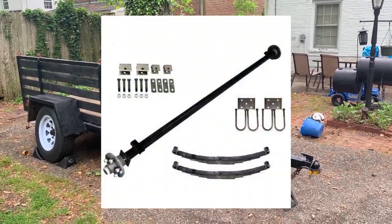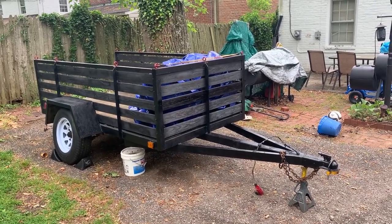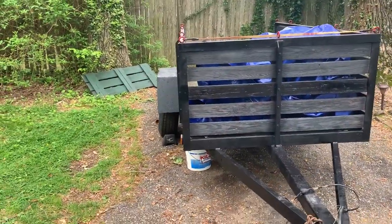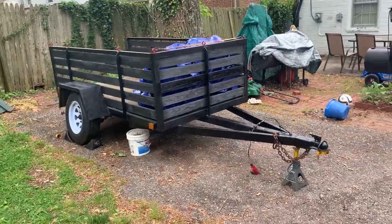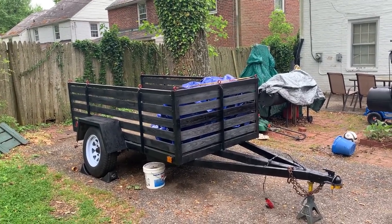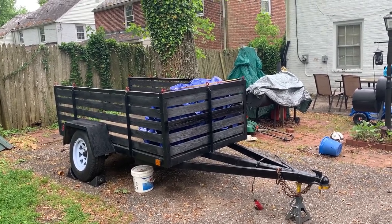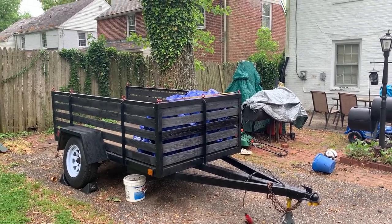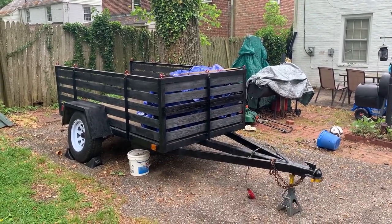It needs a new axle and leaf springs. The leaf springs are actually fine, but the axle is bent and it affects this side, as you can see here. From what the owner told me, the previous owner started using this trailer for heavy hauling, which eventually caused the weight to bend that axle.